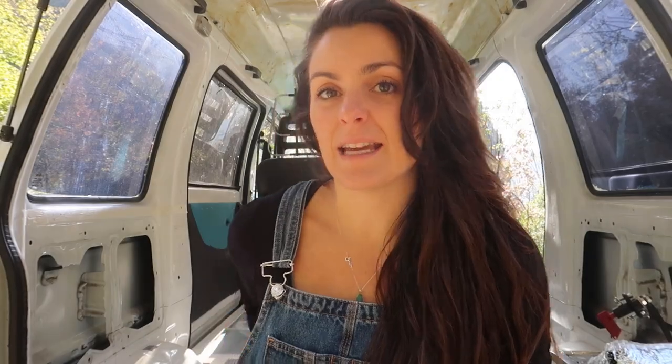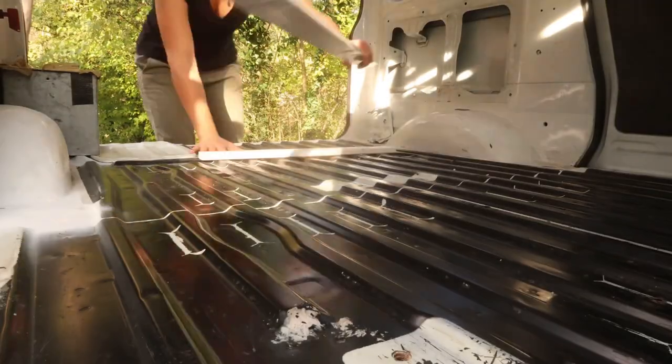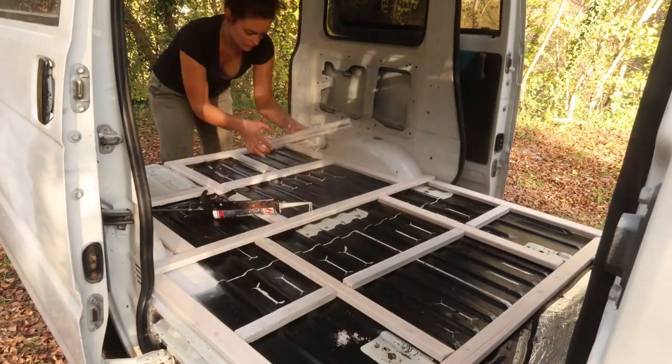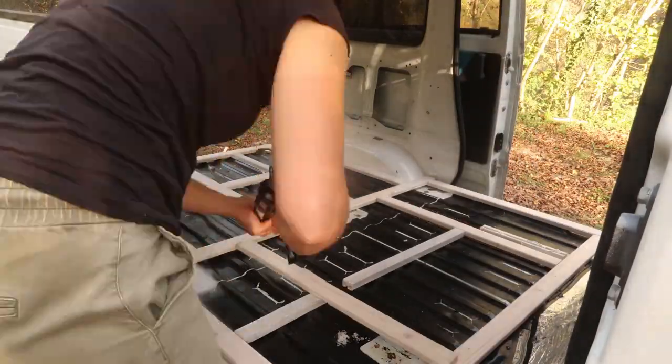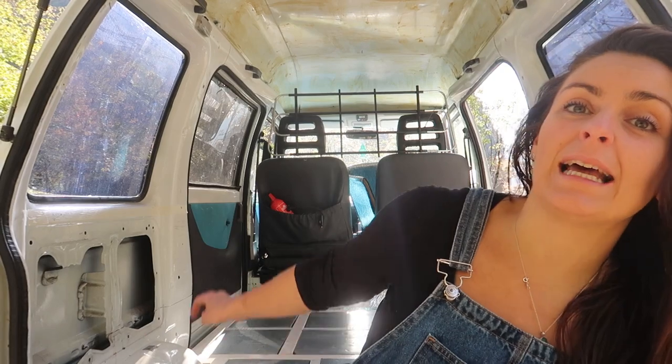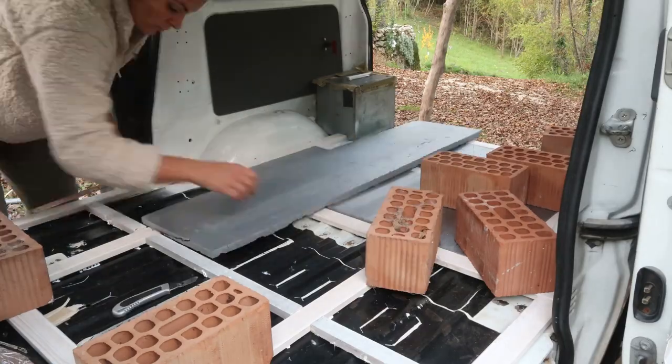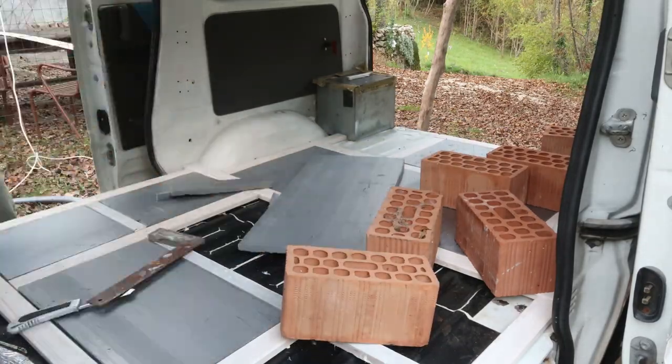Yesterday I went ahead and fixed all the batons to the floor using silicone. I didn't want to use any screws because more holes means more possibilities of rust, so I just used silicone. I already filled in the gaps with some insulation, and today I'll need to do the roof.